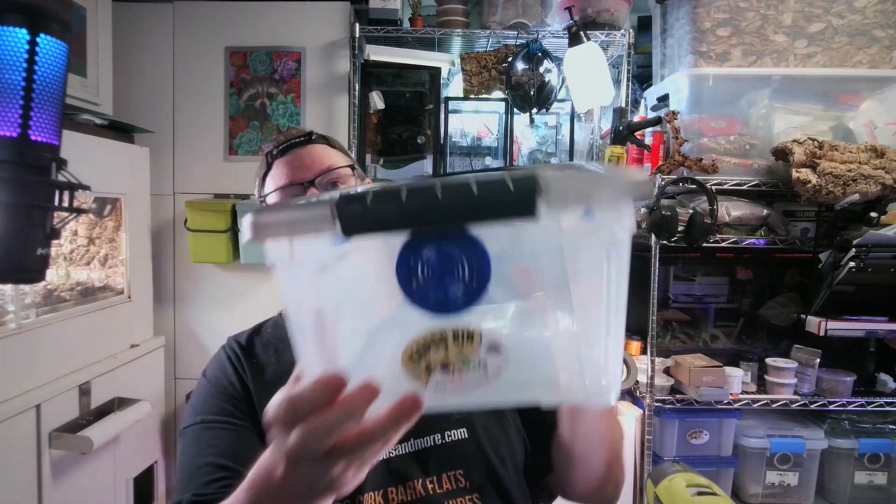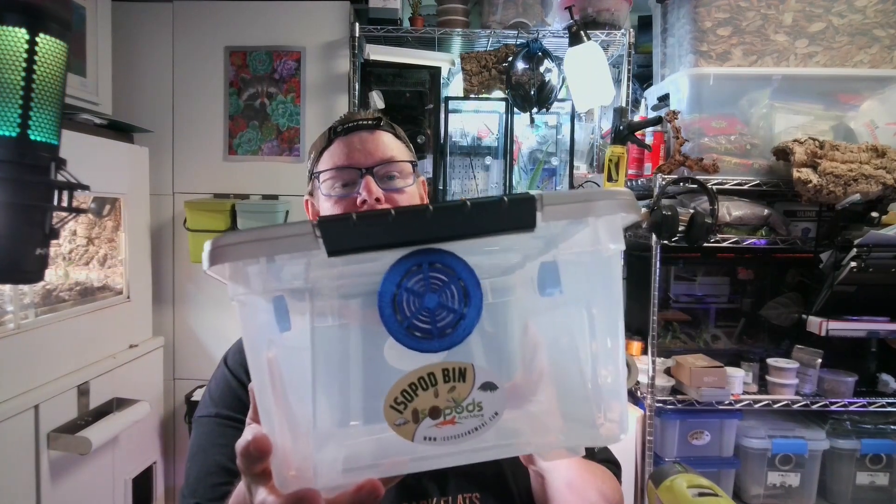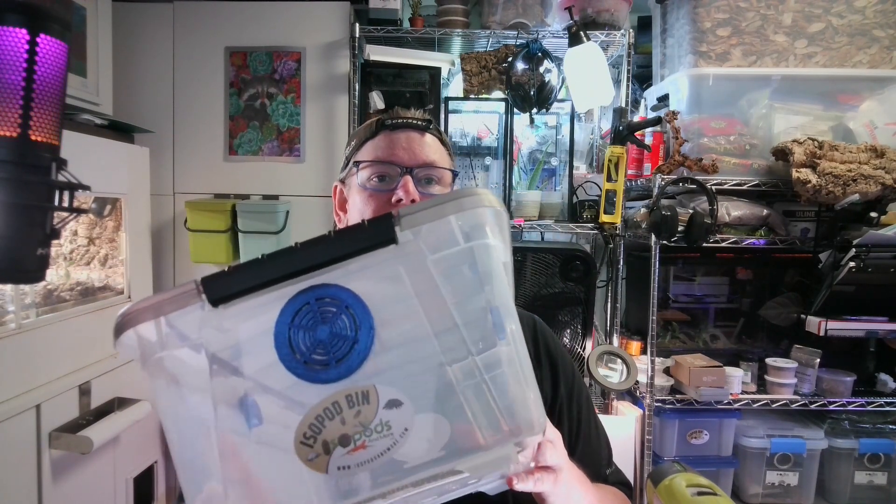Maybe DIY isn't your thing, so if you watch this video and you're not sure that you want to buy vents and create your own bins, you can always buy our bins from the site. We do have the new vents and bins available for sale. I hope you enjoyed this video and I will see you next time.